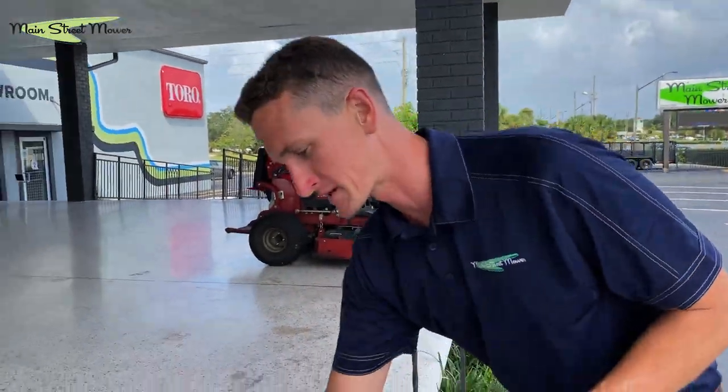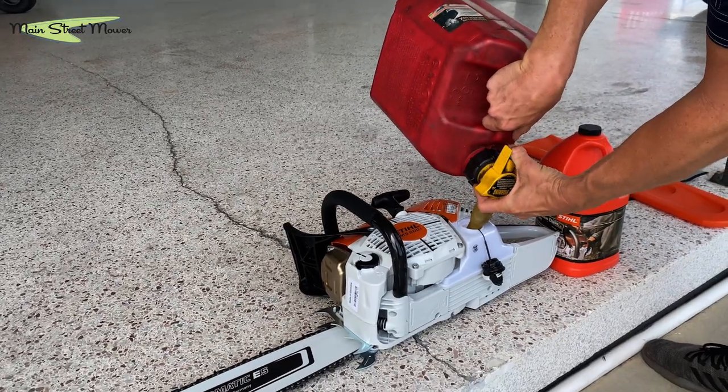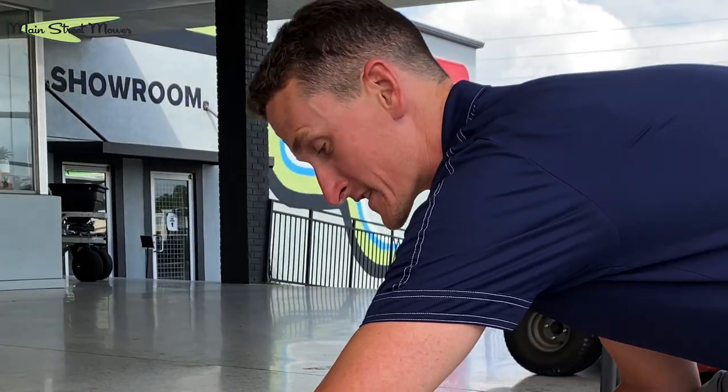Alright here we are, this is mixed fuel, Stihl synthetic, ethanol free — all the good stuff going in here. Just because it's fuel injected doesn't change that.